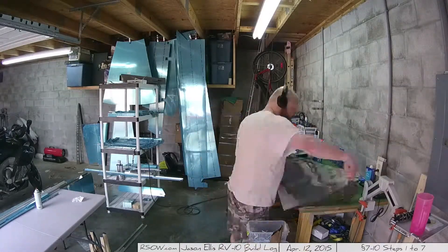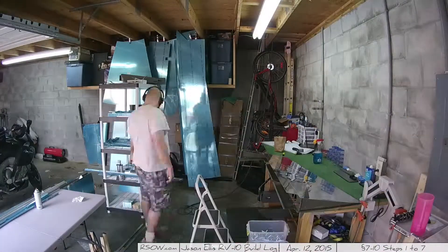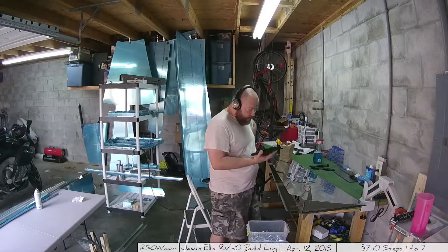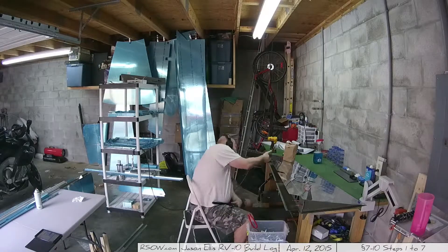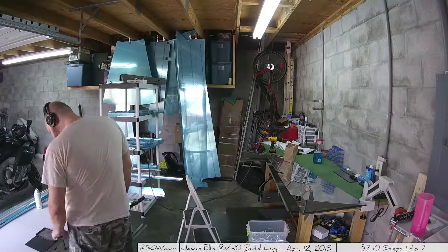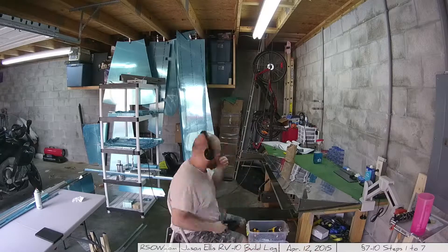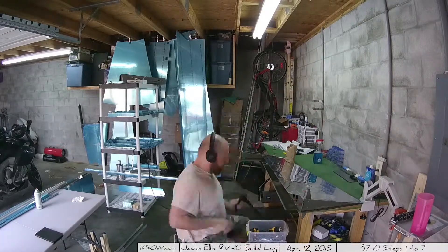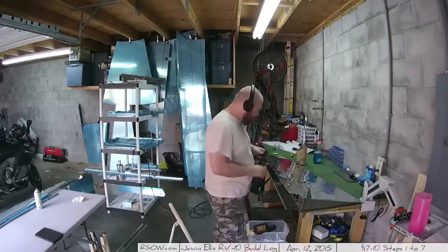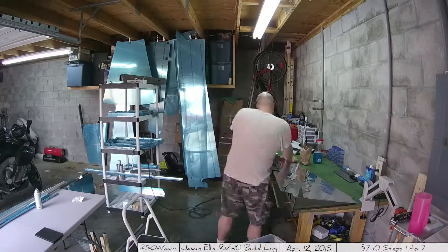Right here is section 7-10, step one and step two: putting the spar in place and installing lots of little blind rivets. You'll see me going back to my iPad — I'm marking down my hours. I'm pretty pedantic about tracking build time. I'm up to 115.1 hours out of roughly 2,000, so only about 2,000 more to go.